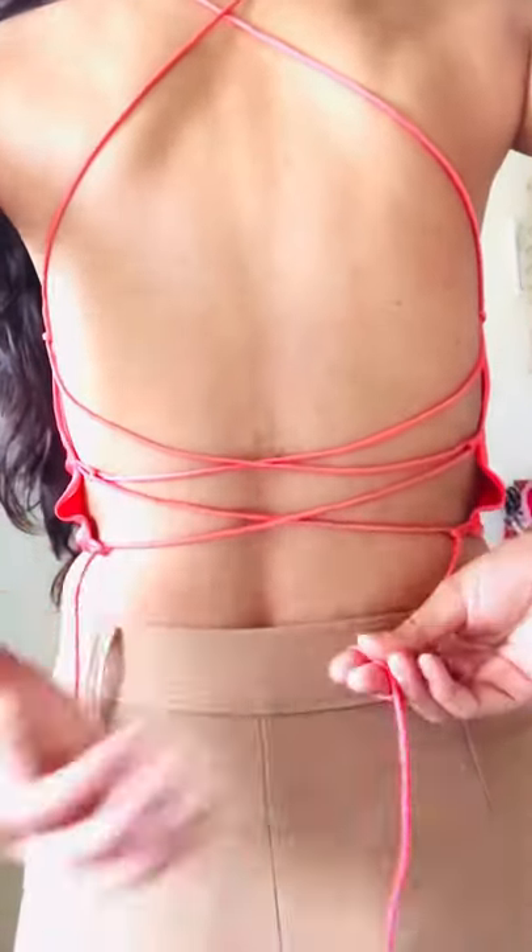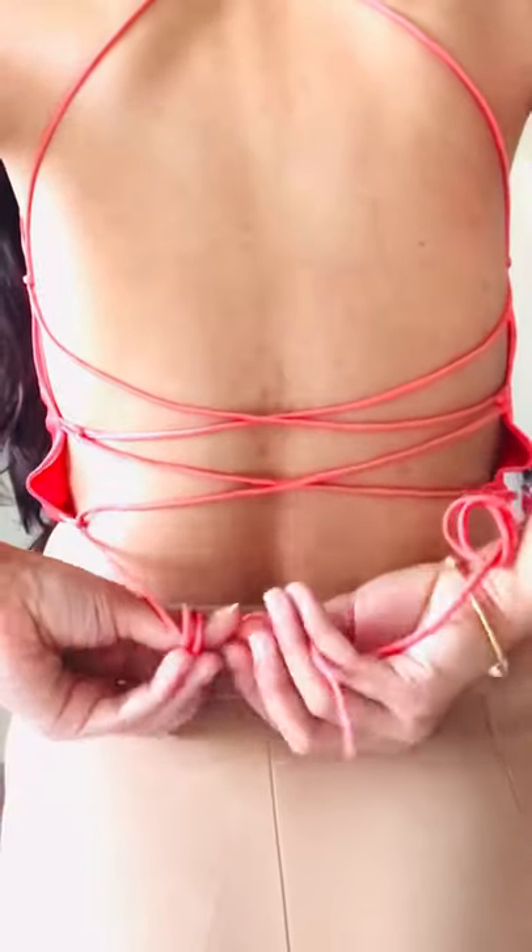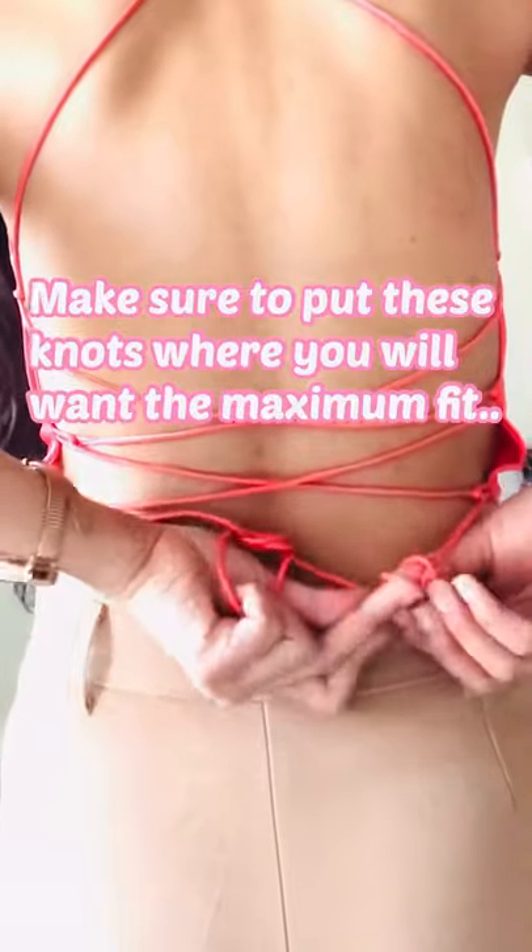Do the same with the other end as well. Once done, pass the opposite strings into the circles and tie the knots.